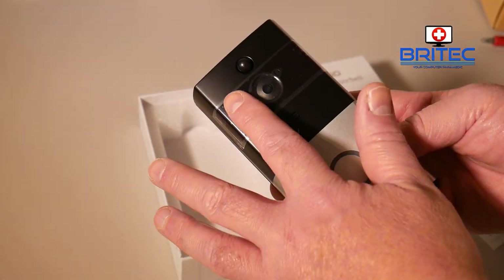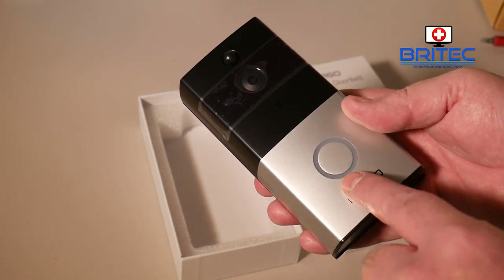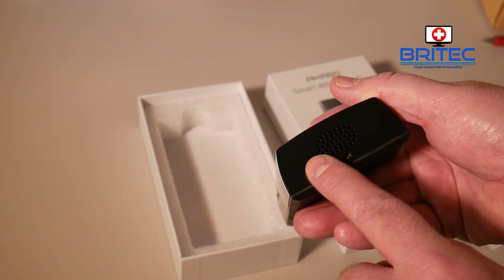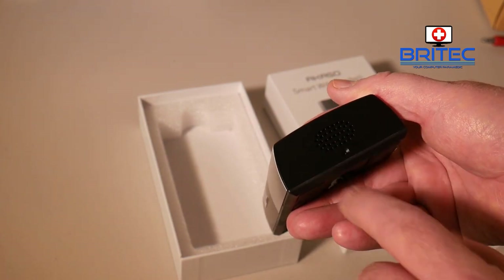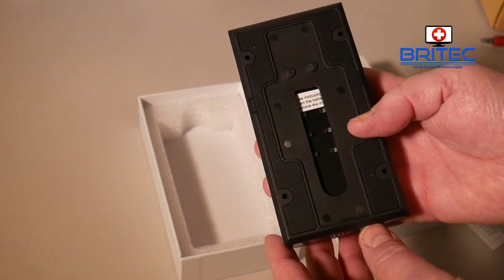Here is your actual camera and your IR infrared sensor. You've got your doorbell button here, and you've got your speaker on the bottom with your locking screw mechanism so people can't steal it. It's a very sleek design and I do like the look of it.